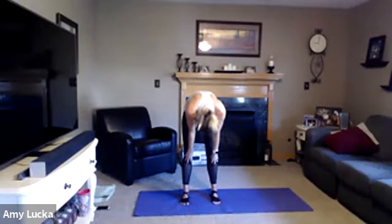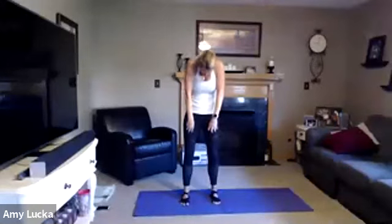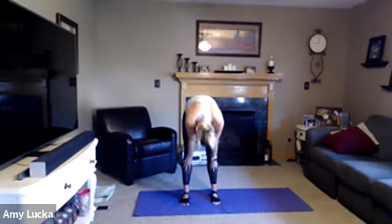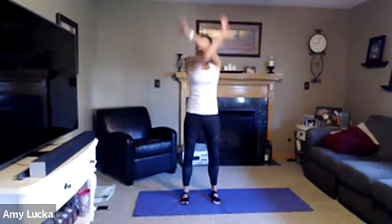Drop that head and then slowly roll it up one vertebrae at a time, rolling those shoulders back and lifting that head. We'll do that a few more times — inhale up, exhale forward fold, slowly roll it up. Then roll those shoulders back and forward and release. Hands with palms facing down right above those thighs, and you're going to inhale and bring them up, exhale bring them down.